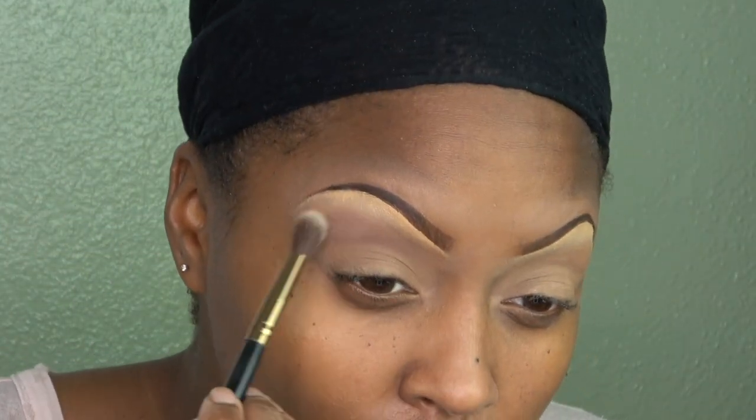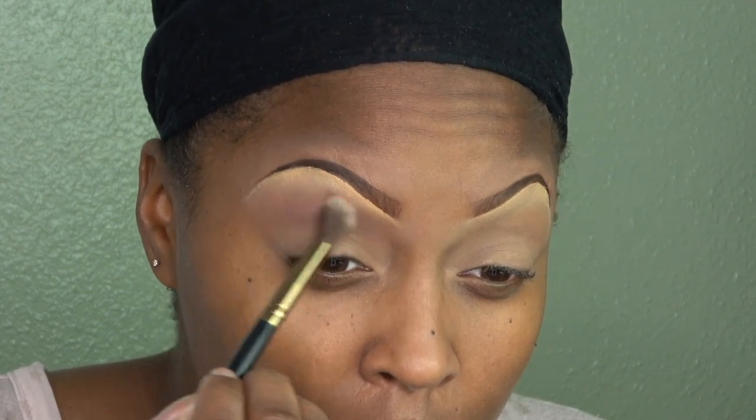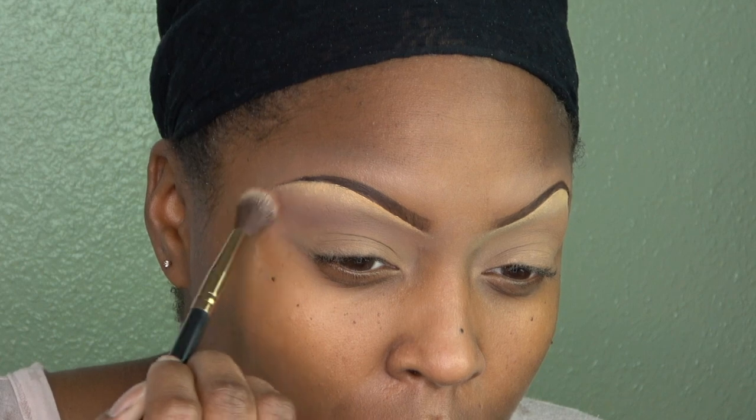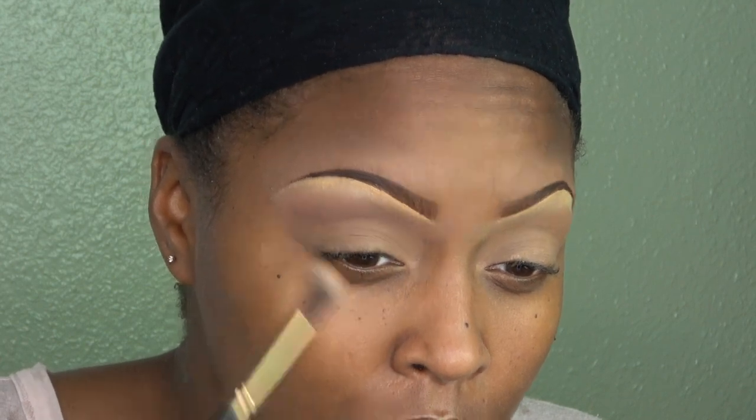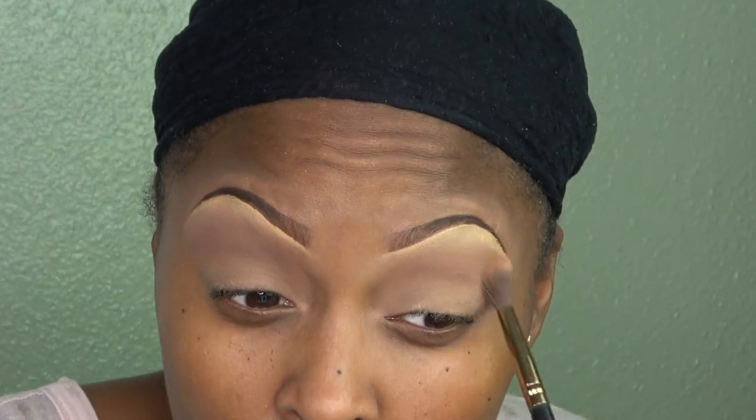I use all the shadows on my eye from this Soft Glam palette from Anastasia Beverly Hills. So any eyeshadow you see me use in this video is from the Soft Glam eyeshadow palette by Anastasia Beverly Hills. I'm just making sure it's blended in very well, and throughout the video you'll see me blending a lot.